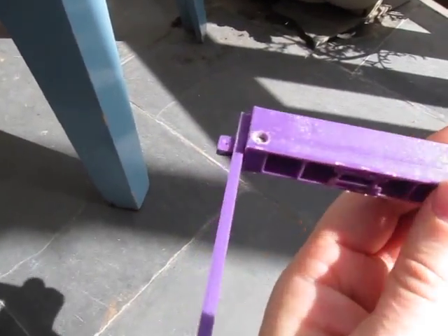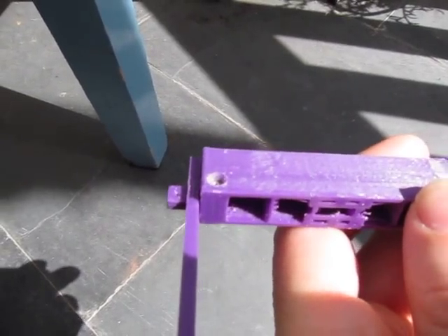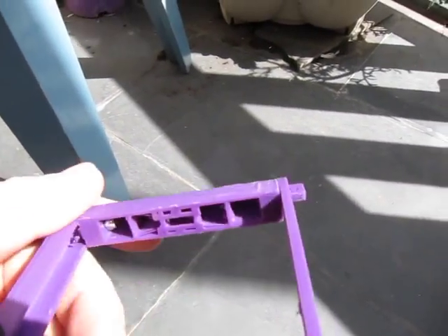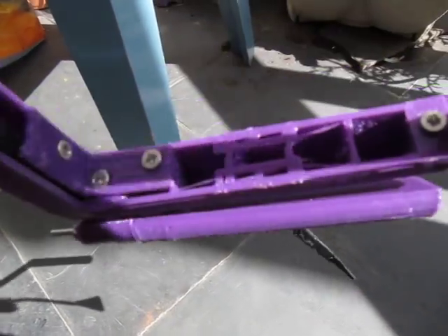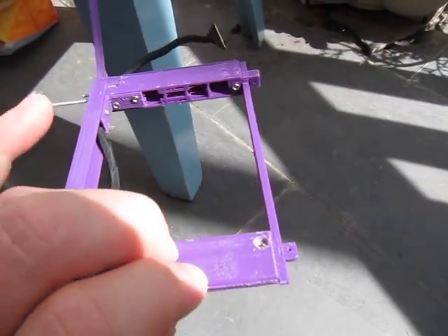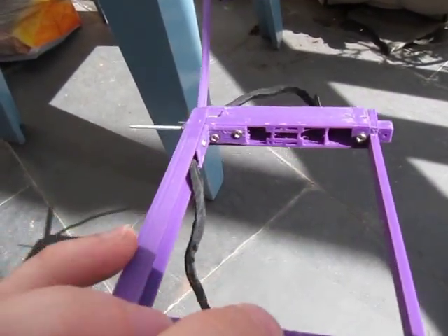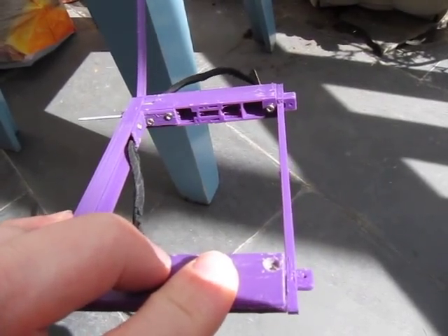There are two joining pieces here — this one here and this little piece which keeps these two together. There are internal support structures inside which keep the front and back parts rigid. The PCB is going to be involved in keeping this structurally sound so it doesn't twist.